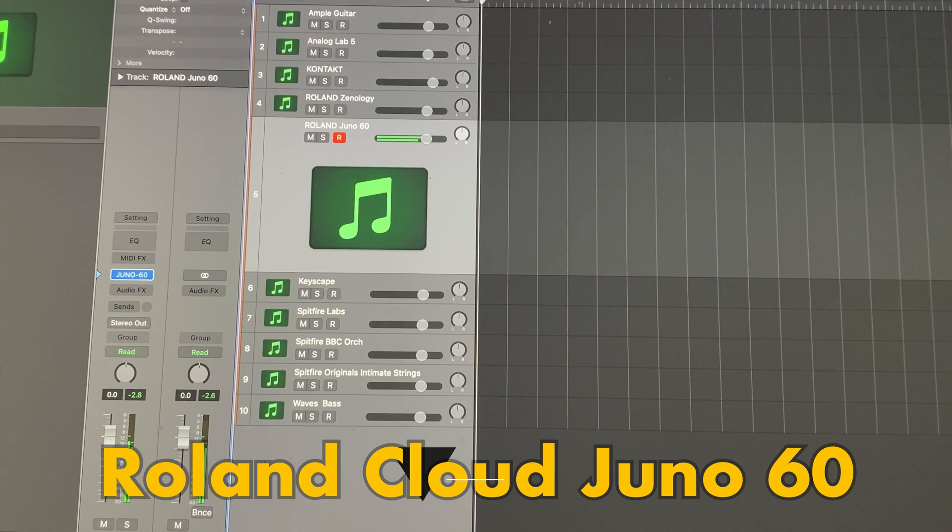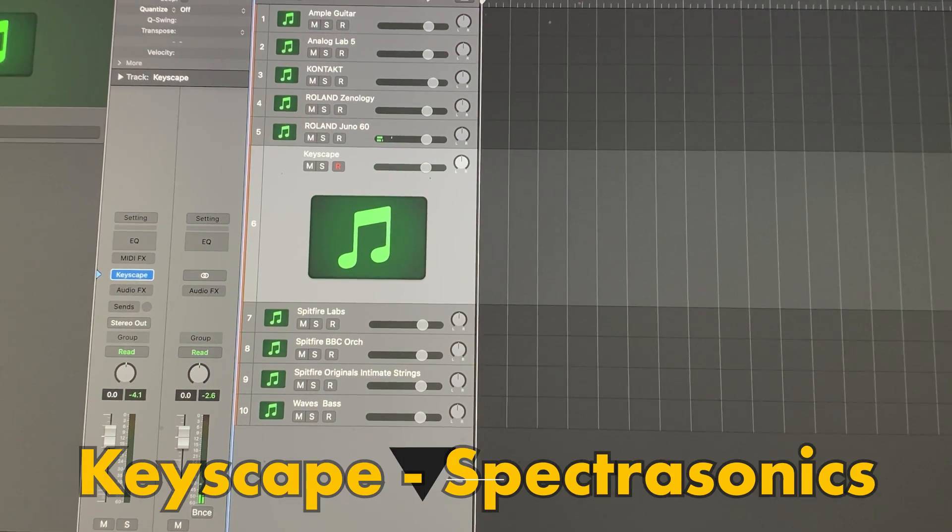Good. My favorite piano — Spectrasonics Keyscape.